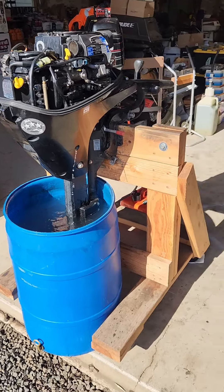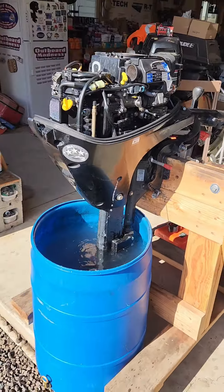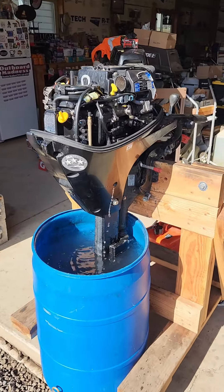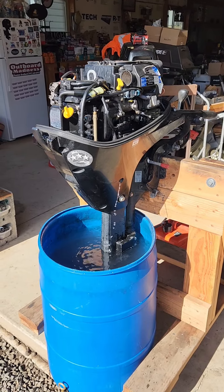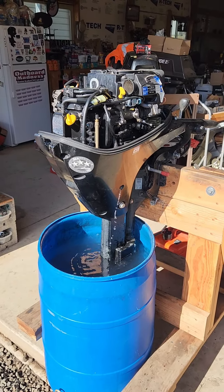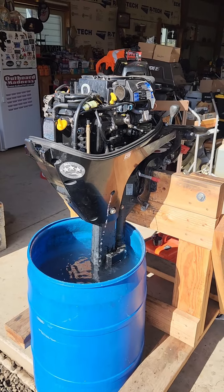This is a 2020 Mercury 20 horse EFI four stroke. The customer said he was having overheat issues. He said somebody replaced the thermostat and water pump impeller before, it went away, and then more recently came back again.